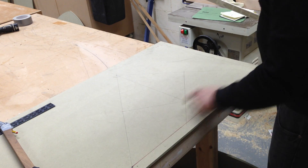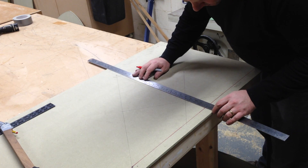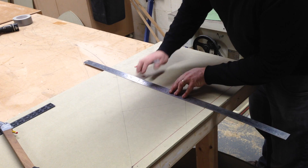Once you've got your width in, you're going to bisect that line, and then take the perpendicular line up to your known height.